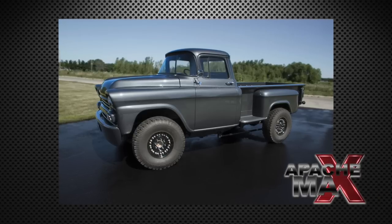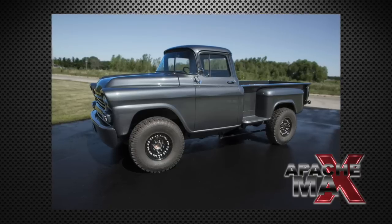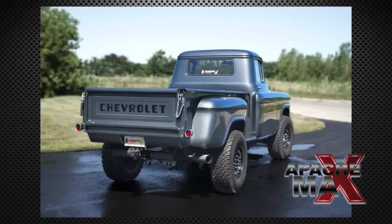So this is the final Apache Max build video. We're closing our book, so to speak. Before we sign off, we wanted to give you a guided tour of the truck — a Motor Trend style review, maybe — of what it's like to be behind the wheel of the Apache Max on the road.